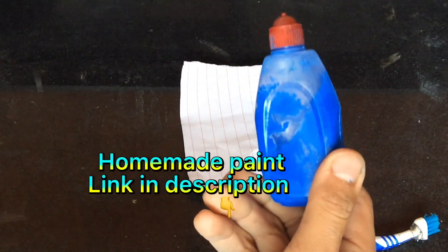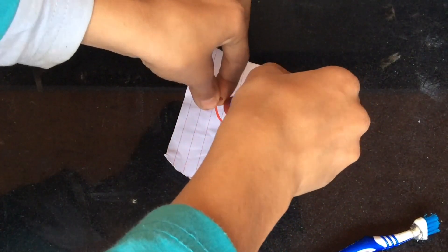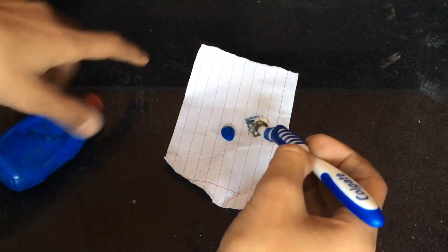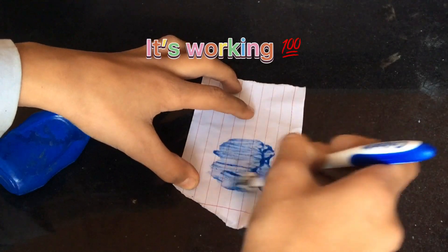Homemade paint link in description. It's working.